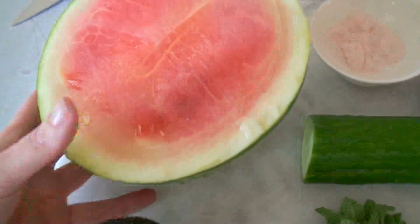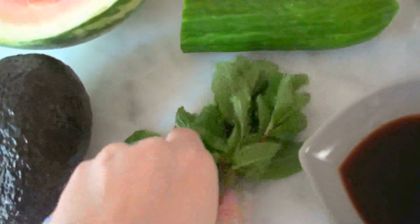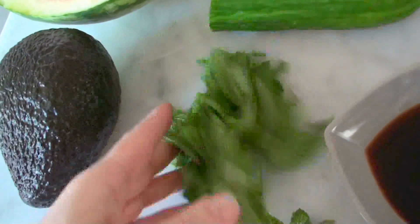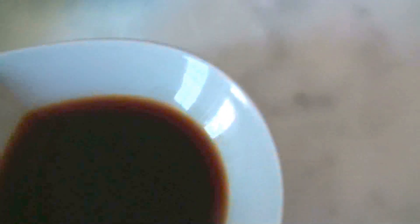For this salad you need half of a small melon, one avocado, a handful of mint leaves, half a cucumber, a little bit of salt, half a red onion, and four tablespoons of a good balsamic vinegar — the better the nicer it's going to taste — and also some black pepper.